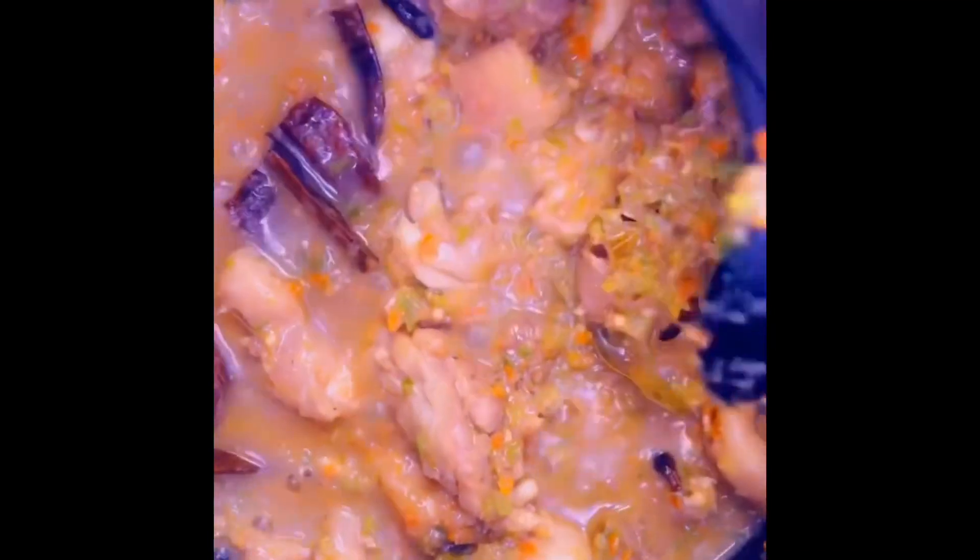I'm steaming the chicken and beef together. Let me cover it. I used chili pepper, onion, garlic, and ginger for the steaming. I'm done with steaming my chicken and meat together.